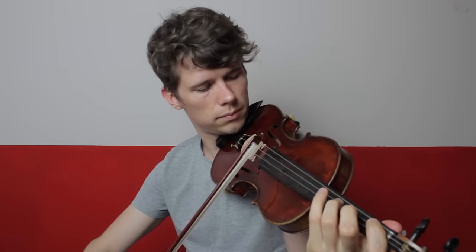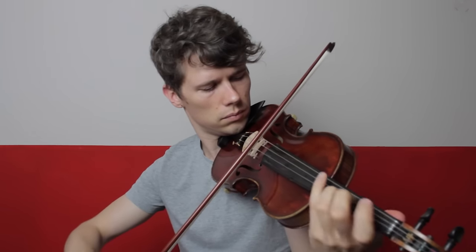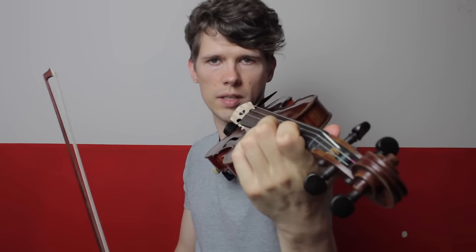Hello and welcome to this tutorial video. Today I'm going to talk about vibrato. If you are a beginner, or let's say you play for two or three years, you maybe haven't tried vibrato yet. But if you now start to vibrate, you will encounter one problem.